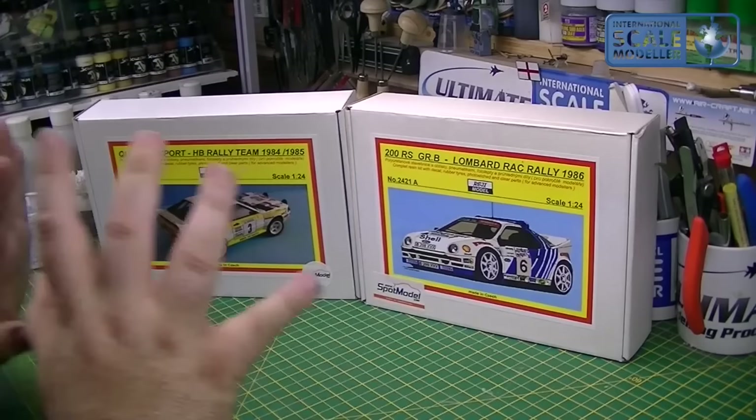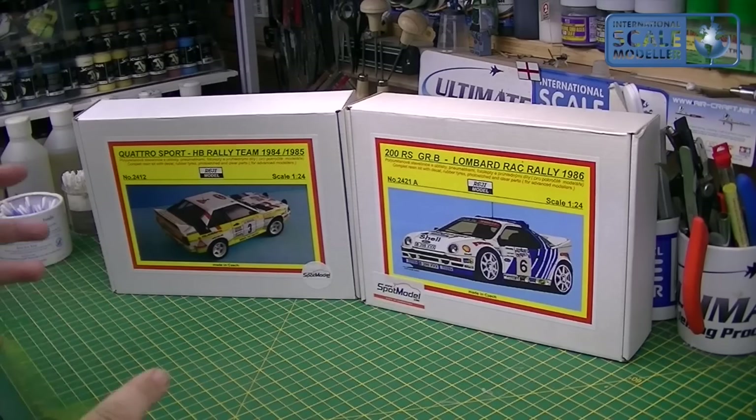Hi everyone, Paul from the TasteScale Modeler, welcome to another review. Today I have a review where I'm going to do two kits at once. I'm pulling them together because they're quite specialist — I don't want to do them individually and people want to see both, so they're going to be done side by side as we go.